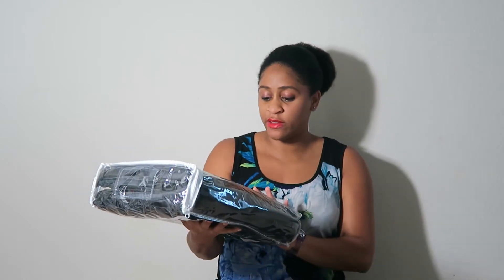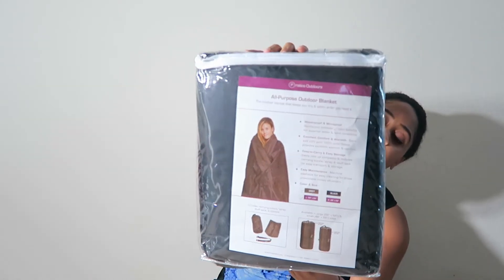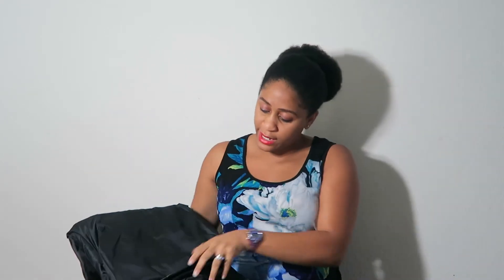I'm gonna show y'all this real quick so you can see the storage. It looks pretty cool. I'm about to open it up and check it out. When you go camping — we're going on a winter trip, actually going three and a half hours up from Houston, and it's gonna be much colder. Houston is by the Gulf, so obviously it's more warm and humid even during the holidays, but we're going up, so this will come in handy.